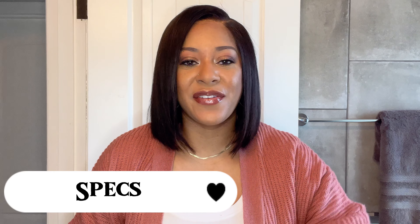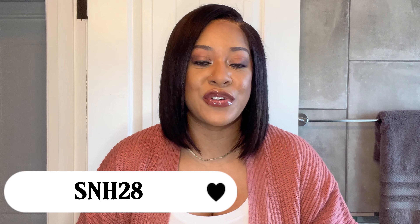Let's get into the specs of this gorgeous bob. This is LuvMe Hair's Parting Max glueless wig — silky straight blunt cut bob with a 7x6 closure, HD lace, and a breathable cap. This unit is 10 inches long and is $149.90. I have a promo code, SNH28, which gets you 28% off that price. The unit is 100% human hair at 150 density, with pre-bleached knots on the hairline.